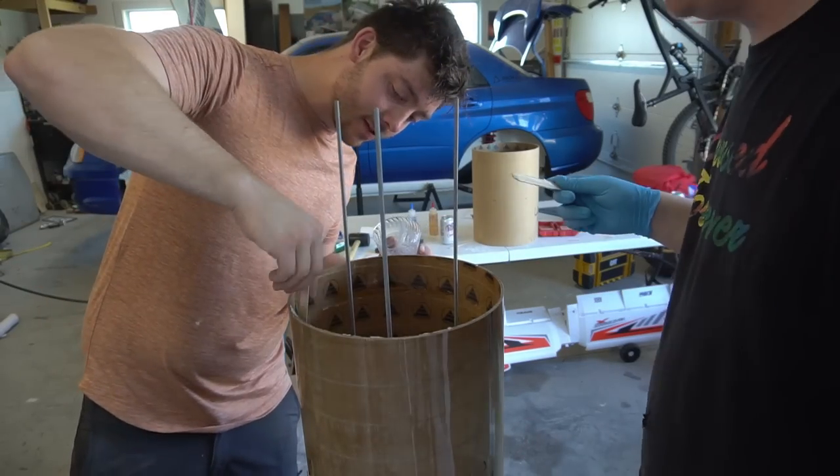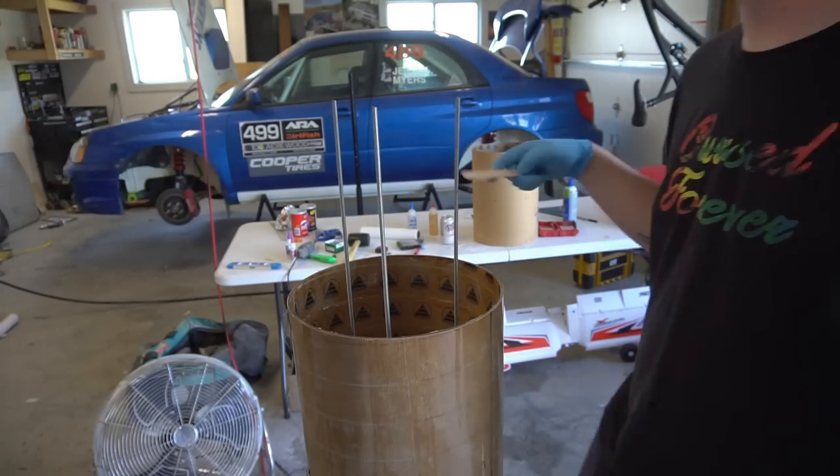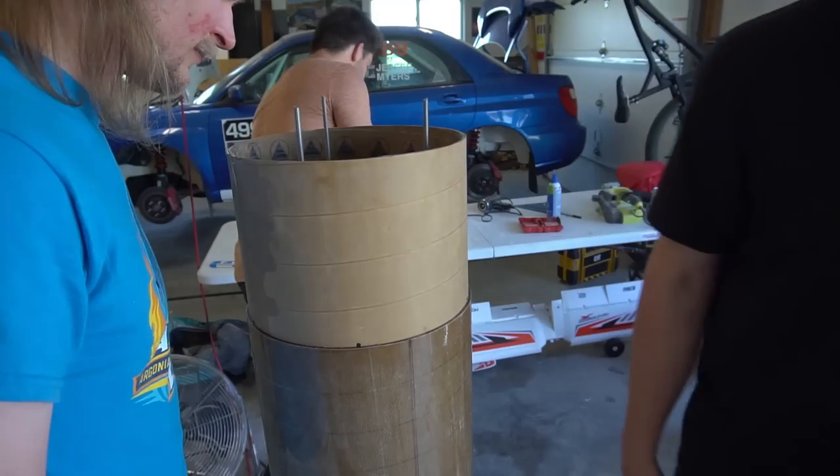Another successful test fit means it's time to glue the bottom coupler into the fin can — just one less piece that has to come apart for transport. This gives you a good opportunity, though, to see how the all-thread holds the whole thing together once the coupler's in.